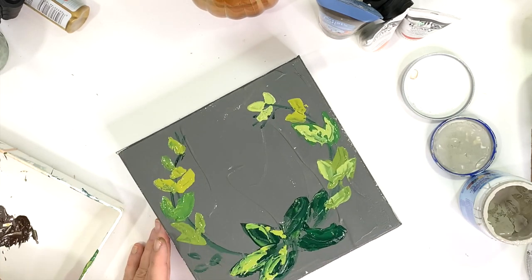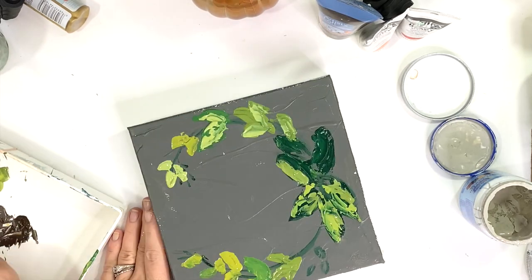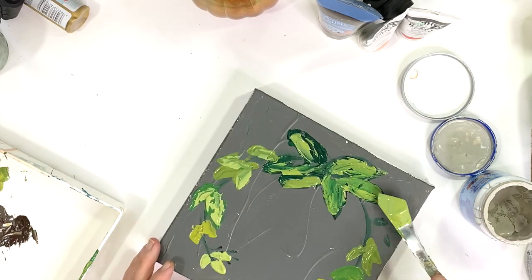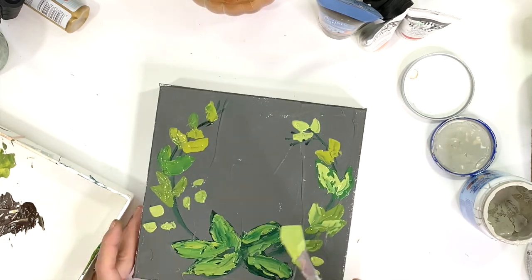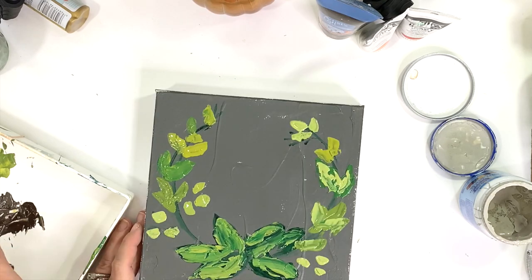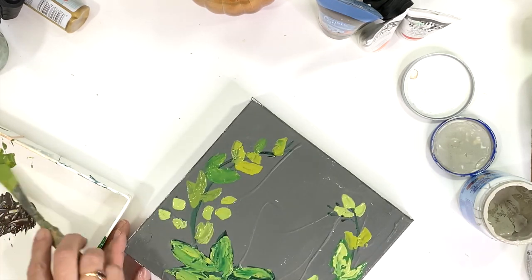You can see where I'm starting to add more detail to the leaves here. I'm adding a brighter green on top of the darker one just to give it some highlights and add dimension — really just some fun interest for the painting. We're using lots of green here, so I like to add a lot of dimension by doing highlights and shadows on these leaves.